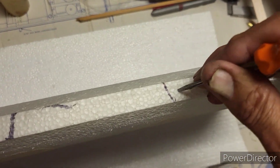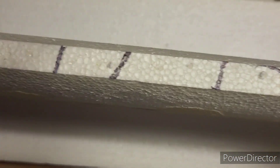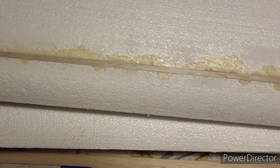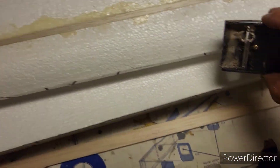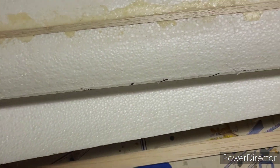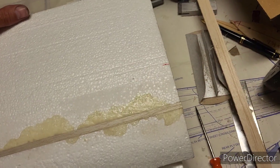And just poke a bunch of holes in the leading edge to give the epoxy something to bite into — it's just something I do. Then I'm going to epoxy those strips onto the leading edge, and once that sets up, use my little razor plane to shave it down to match the leading edge curvature. Then the fun will begin — look forward to that.